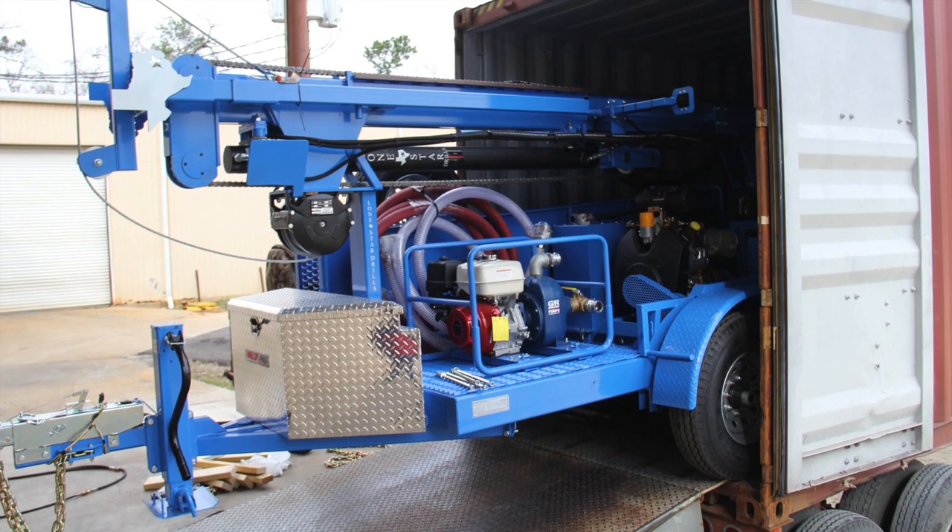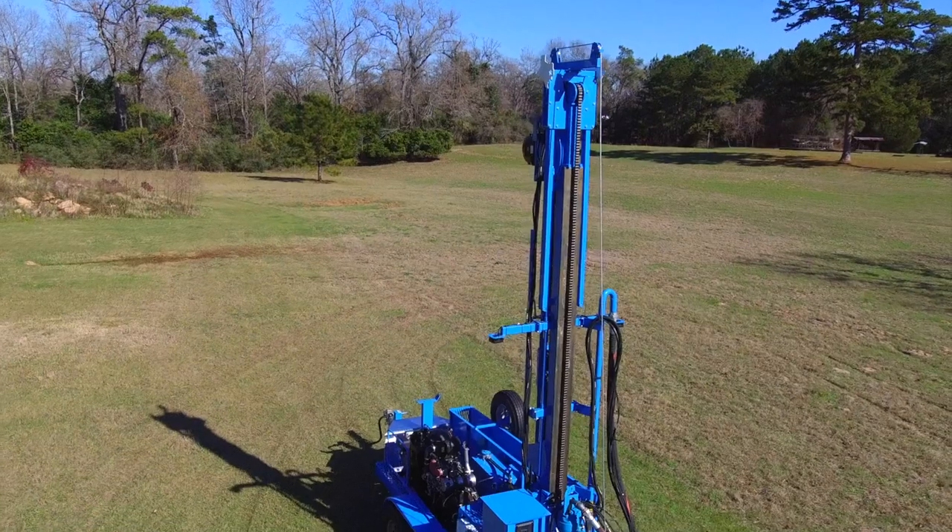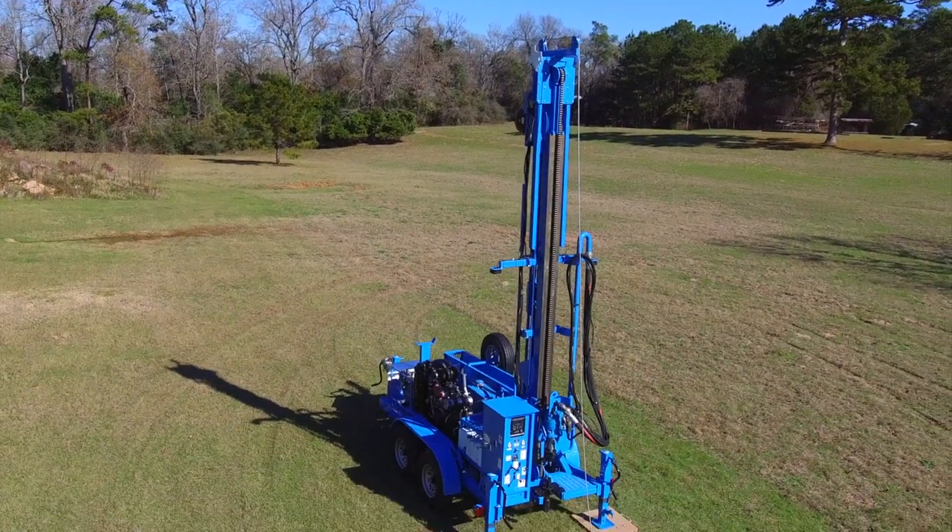And the 400T Plus ships fully assembled so you can get to work day one. The LS400T Plus — making powerful, portable.